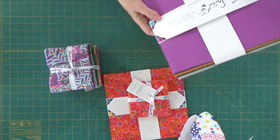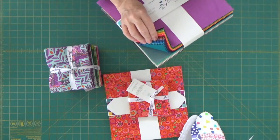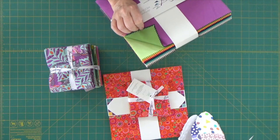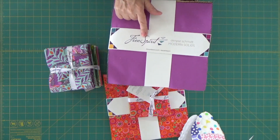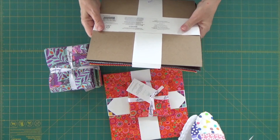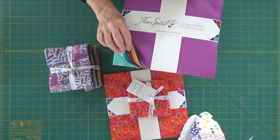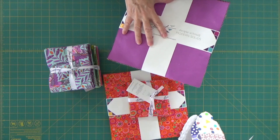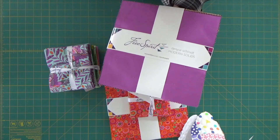Now, as I said, most of the time they are sold in packs of 42, but I wanted to show you this one. This is one of my ultimate favorites and I'm getting ready to do a project with it. This is Denise Schmidt's Modern Solids for Free Spirit Fabrics — I love it. This is a 10-inch charm pack, but it has 75 squares with it. So charm packs or 10-inch squares don't always only come with 42 squares; some come with 75. Make sure you double-check what you're getting.